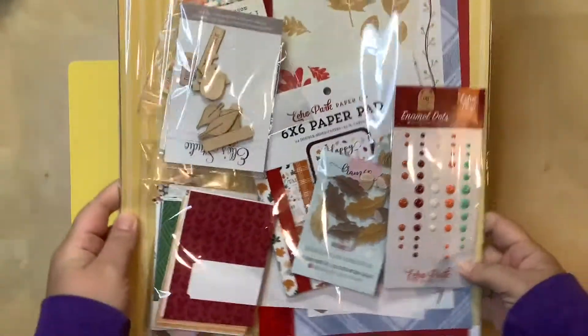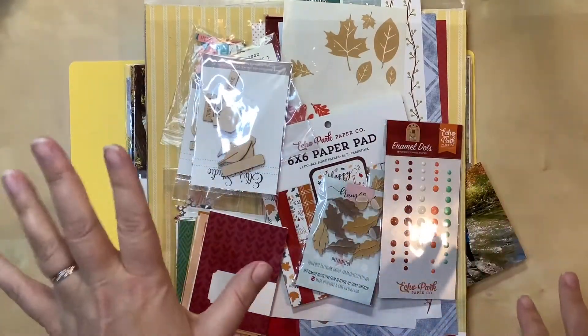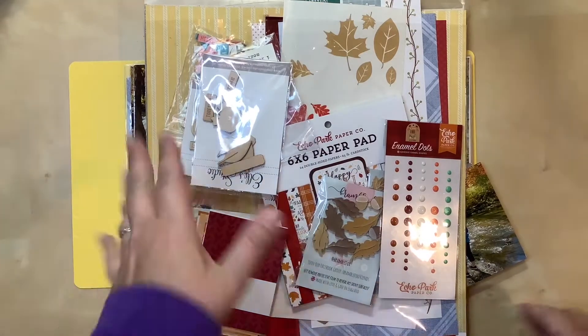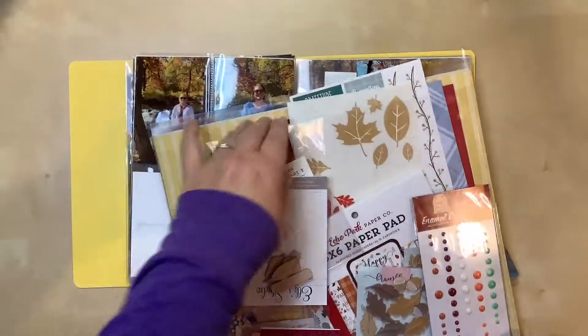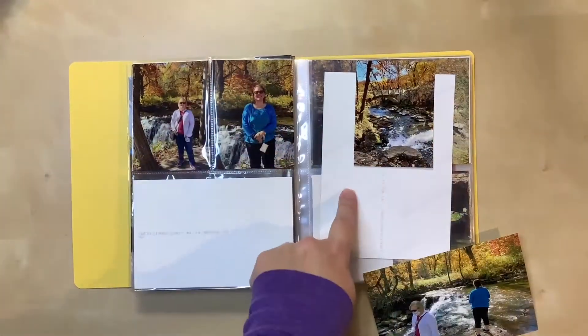Here is my autumn kit, so I'll be pulling as much from here as I can. I'm going to start with the cards — my 4x6s are kind of tucked behind there. I also have some 12x12 and 6x12 papers in here, and I'll be looking through those for the background.